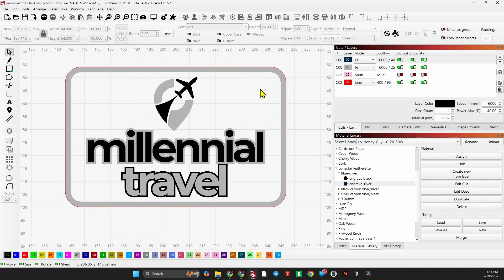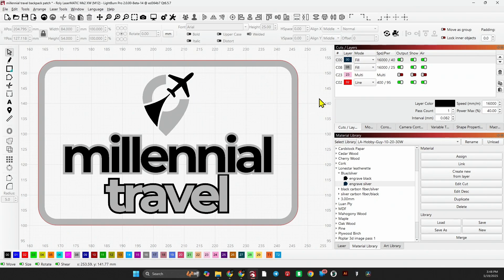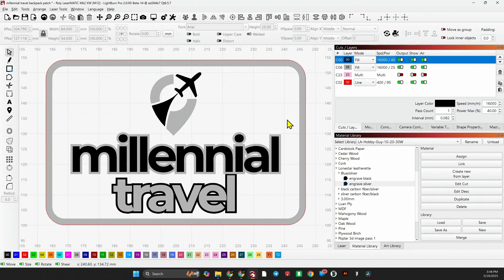I'm going to work with the blue and silver first, then we'll go into the black and silver, engrave some patches, cut them out, and see how they press on the hats. Here in LightBurn I have a representation of the patch that's going to be cut out of the blue and silver. I have the red line for the cut, layer number eight which will engrave silver, and layer zero which is black and will engrave black. Let me show you the settings with the 30-watt diode laser.